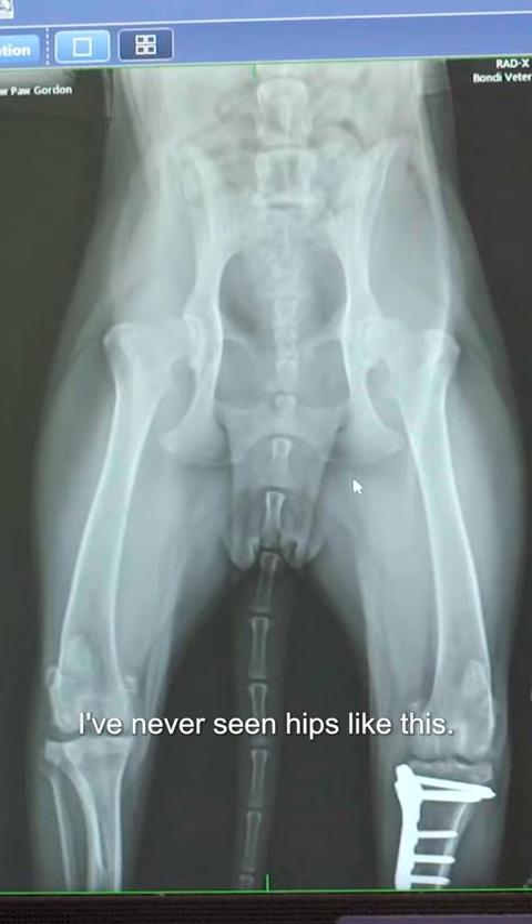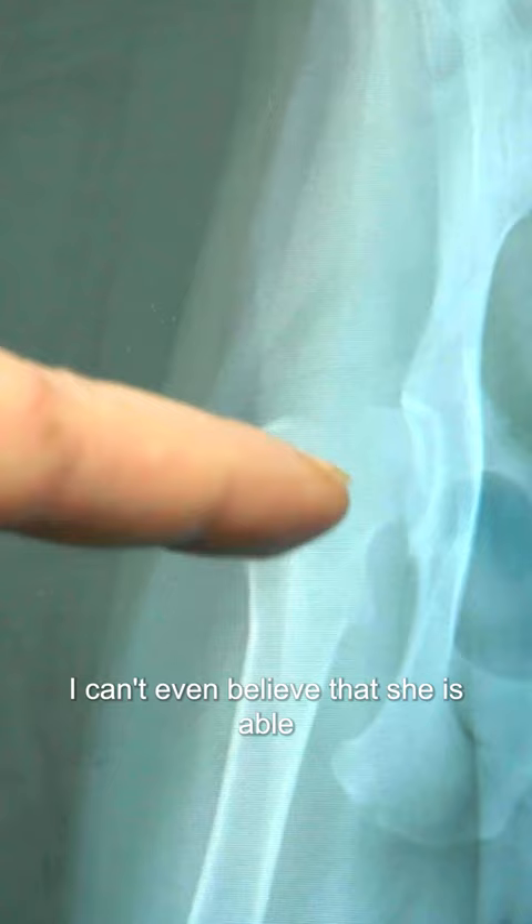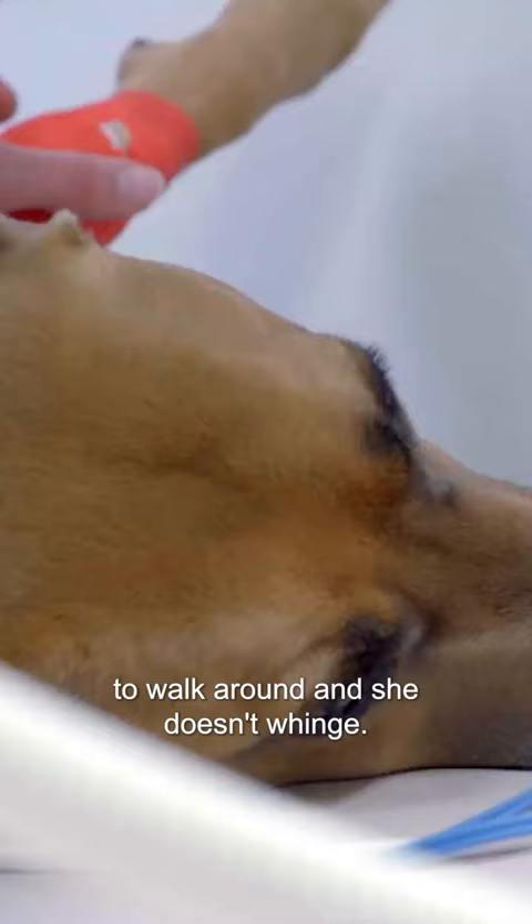In all the years that I've been a vet, I've never seen hips like this. Takes my breath away. I can't even believe that she is able to walk around and she doesn't whinge.